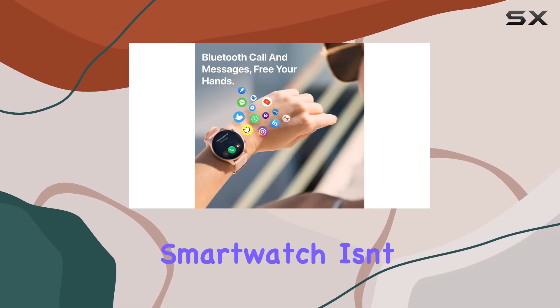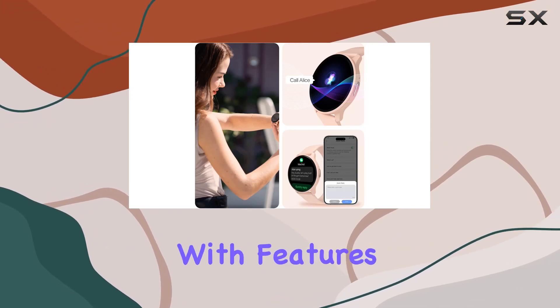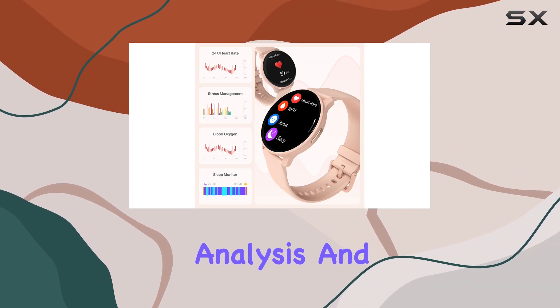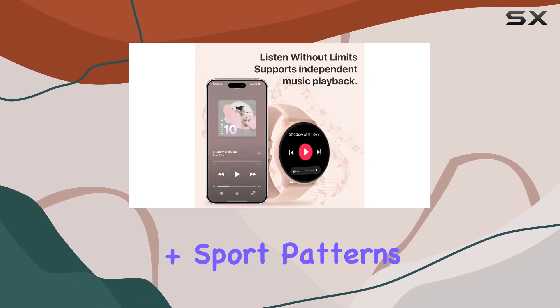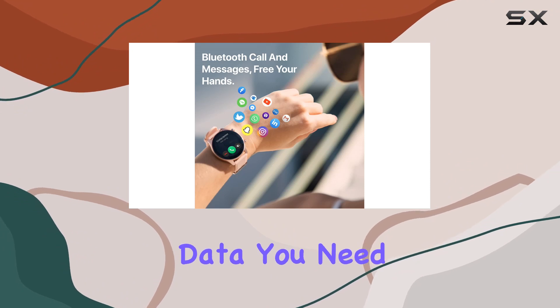The TOUCHELEX smartwatch isn't just a communication hub — it's a comprehensive fitness tracker with features like heart rate monitoring, blood oxygen tracking, stress level analysis, and menstrual cycle syncing. It also offers 100+ sport patterns covering everything from walking to strength training, ensuring you have the data you need to make informed decisions about your health.